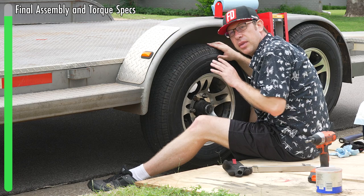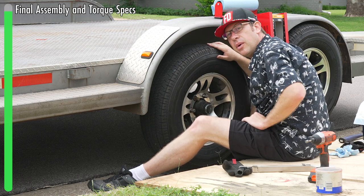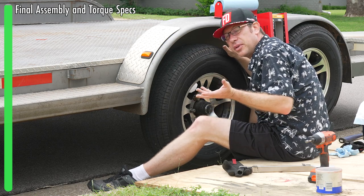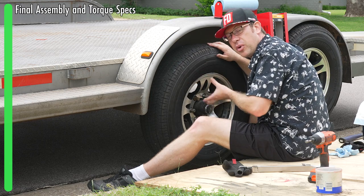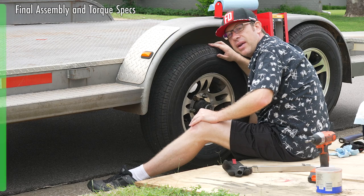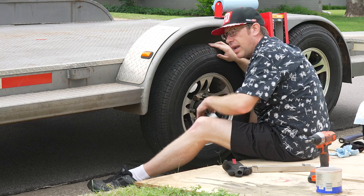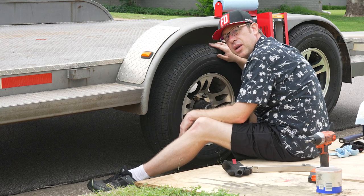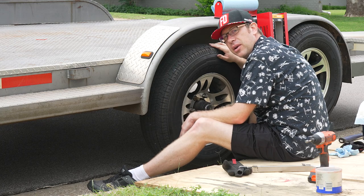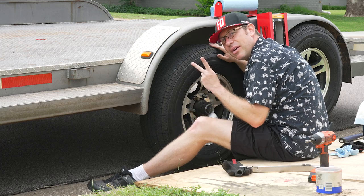If you wonder what parts I used, the part numbers for the bearings or anything else will be in the description. Keep in mind that bearing part numbers may not be exactly the same — I can't account for all possible differences in trailer creation, but I'll put down what I've got for my Dexter 5,200 pound axles. I'll put down links for all the tools. If you've got any questions, drop them in the comments. I also run a newsletter and do drifting videos if you're into that. Otherwise, have a great time and enjoy your trailering life. Peace.